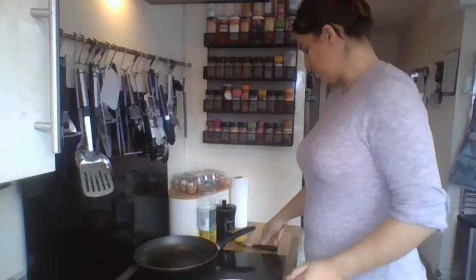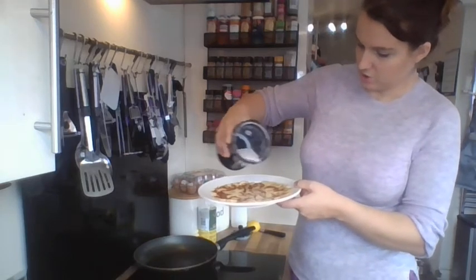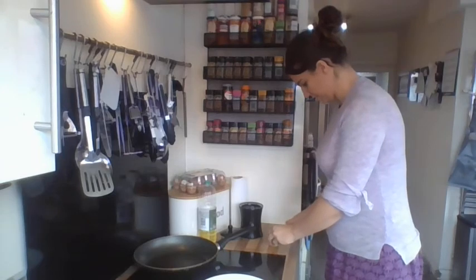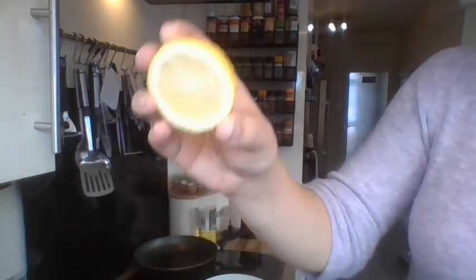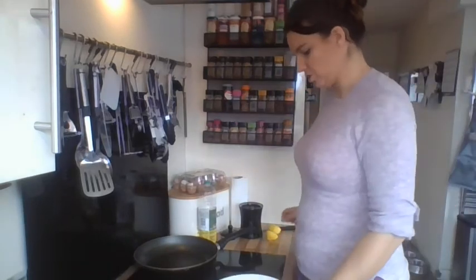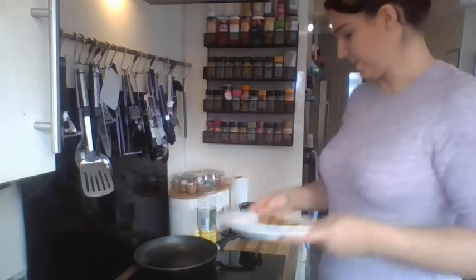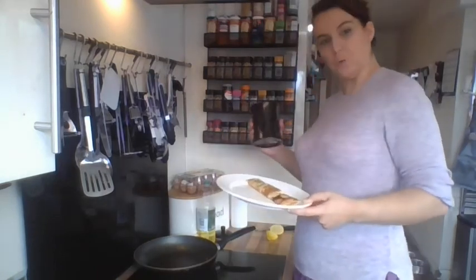We are going to put some lemon and sugar on, but you could put on chocolate spread or whatever it is you like. I'm going to put a little bit of sugar on like that. And then I've got a lemon — I'm going to cut it in half. Can you see the inside of the lemon? I'm going to squeeze it and watch all the juices come out. Then I'm going to roll it up. I'm going to put a little bit more lemon on the top. So fourth, we top our pancake — we put our nice tasty things on top.